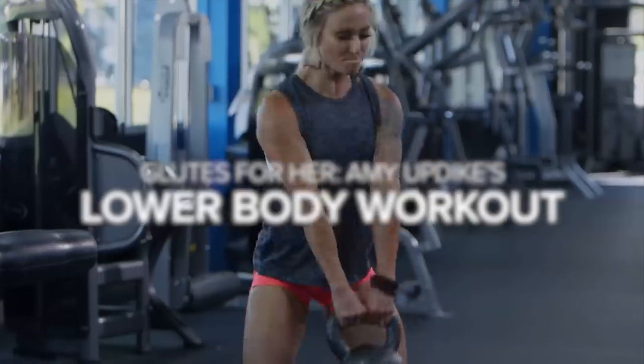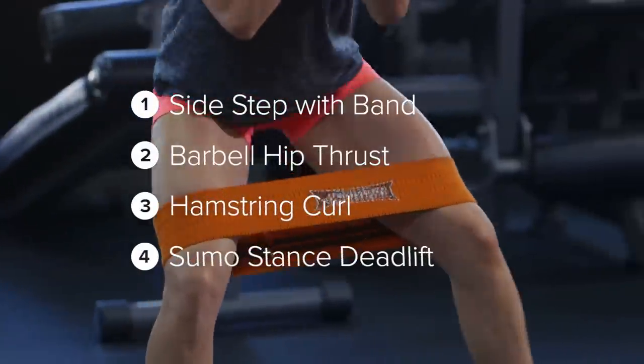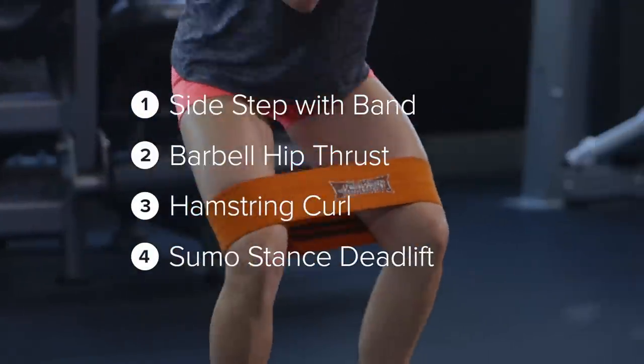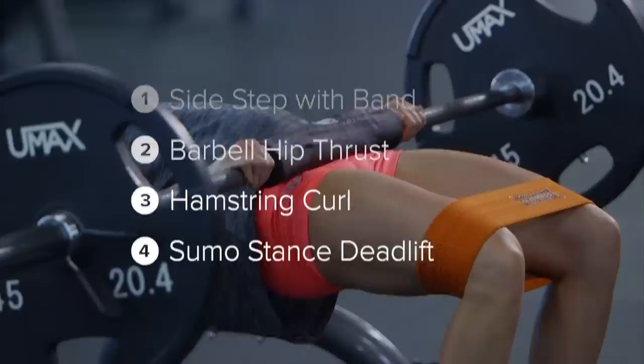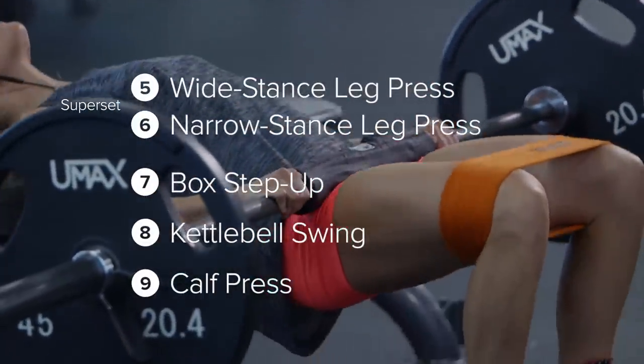I'm Amy Updike, an IFBB bikini pro and NLA for her athlete. Today we're going to be going through one of my glute, hamstring, and calf workouts that I like to do to really focus on muscle building for the back of my legs. If you're ready, I'm ready — let's go do it.